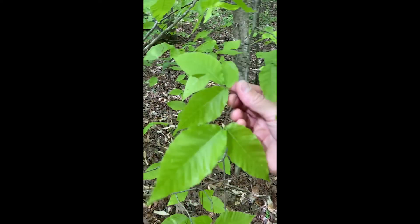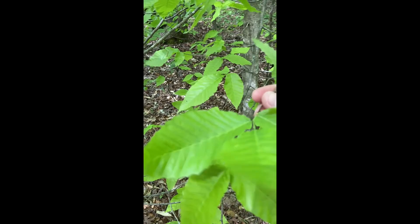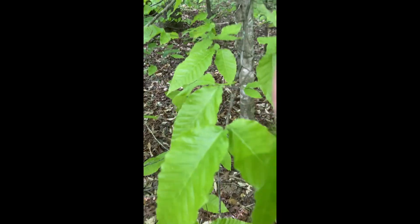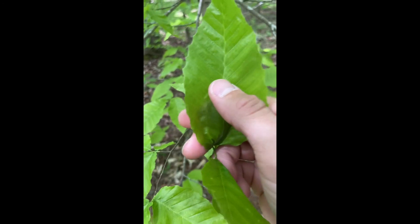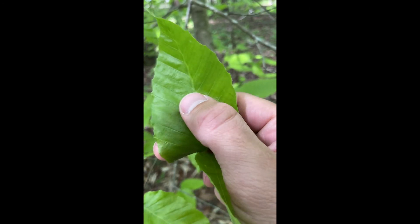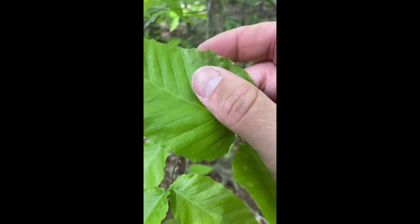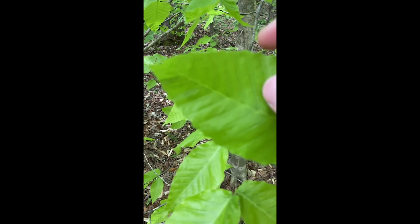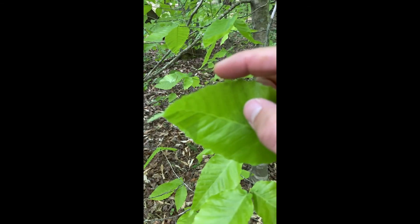You can see the very distinctive leaves it has here — almost parallel venation on the leaf, subparallel almost. You can see it along the midrib there. Almost entire margins, kind of gently serrated along the edge.